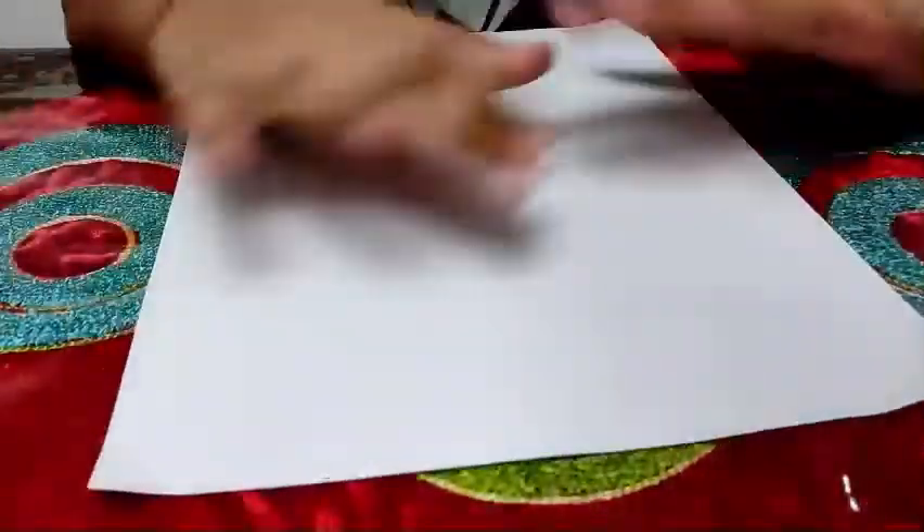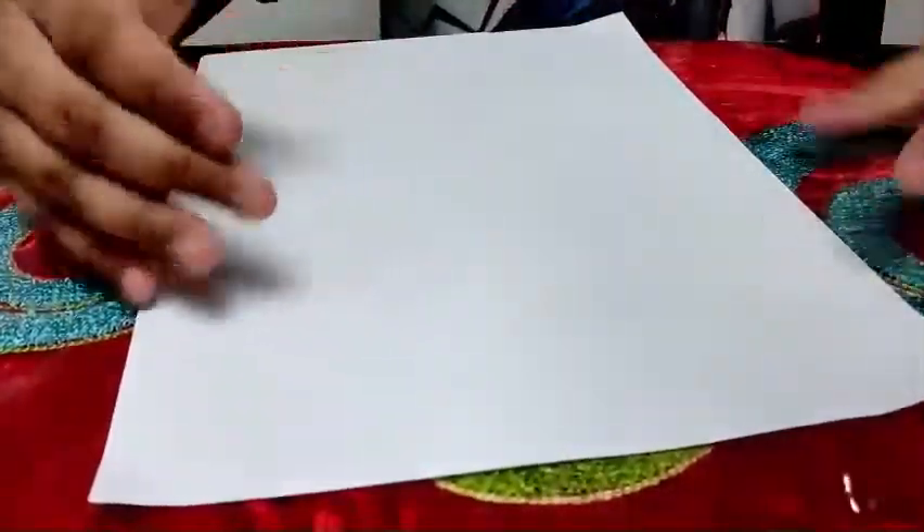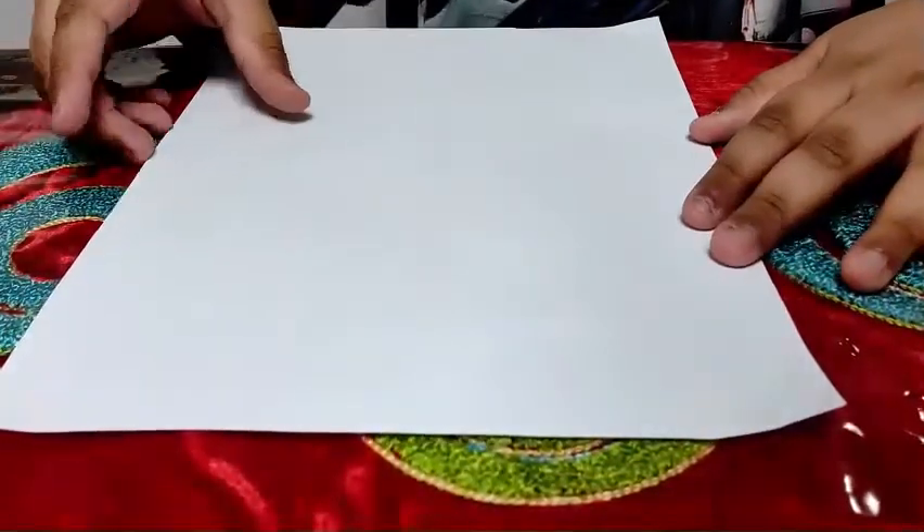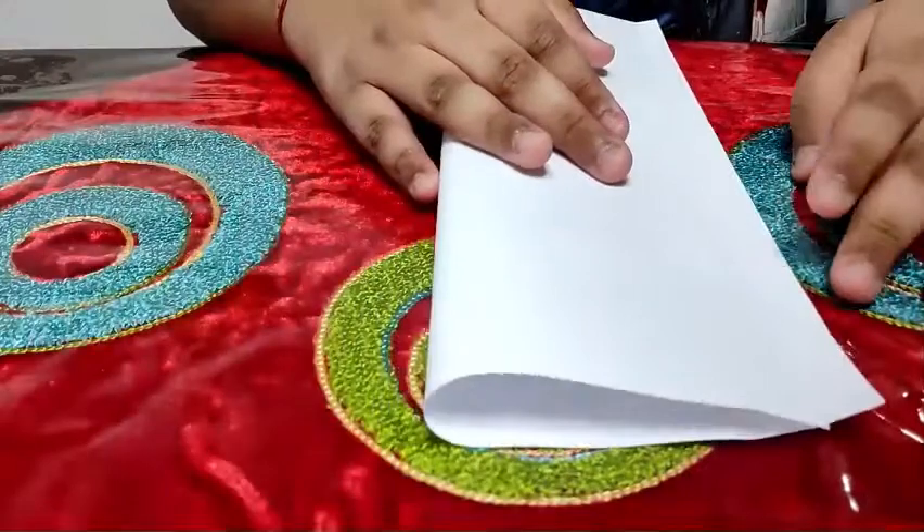First, you need an A4 sheet of paper, A3 paper, any paper — notebook, anything. Any paper you could use, origami paper, anything. So first, you have to fold it in half and match the creases.